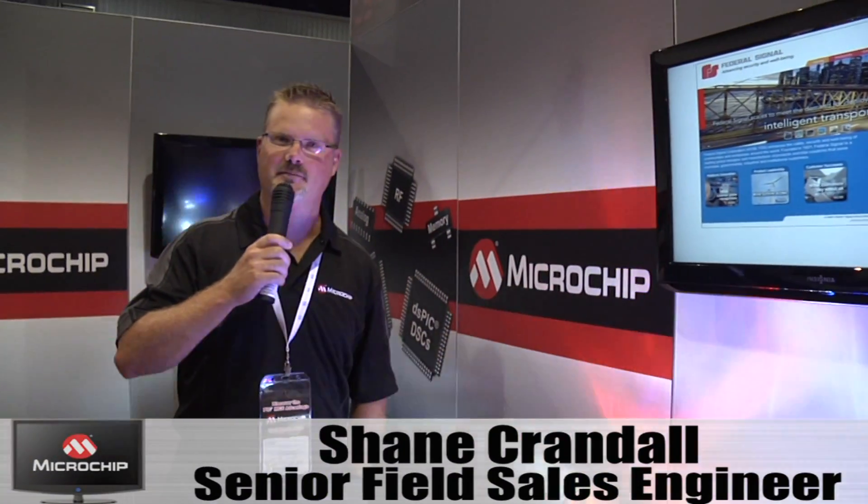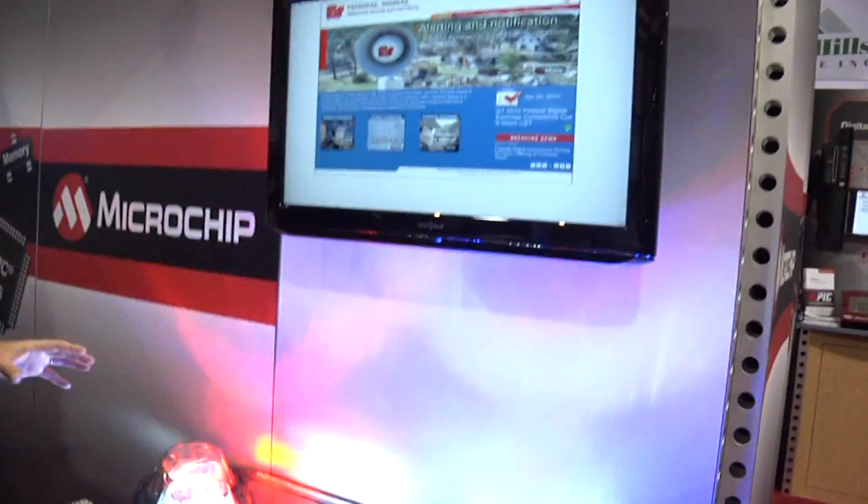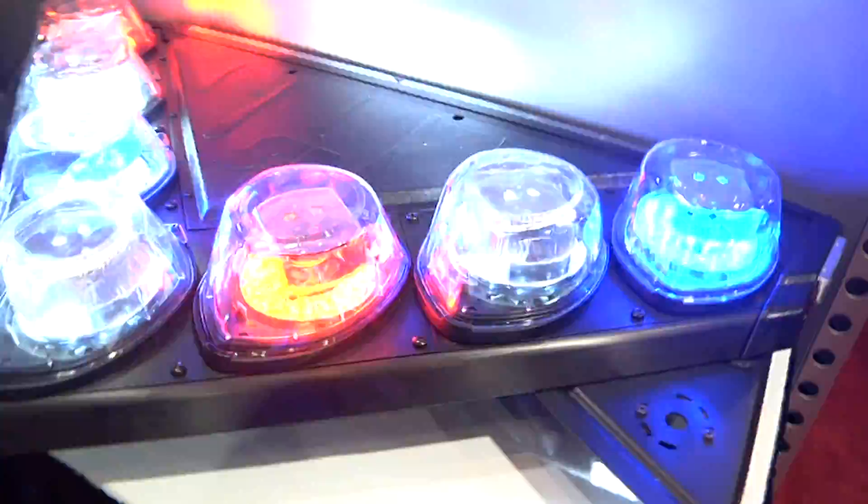Hi, I'm Shane Crandall. I'm an FSC in Chicago and we're here at the 2010 ESC show. We wanted to take a moment to introduce a new light bar from our customer Federal Signal Corporation in University Park, Illinois.